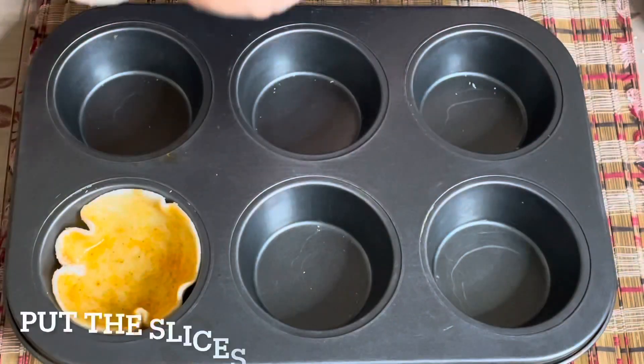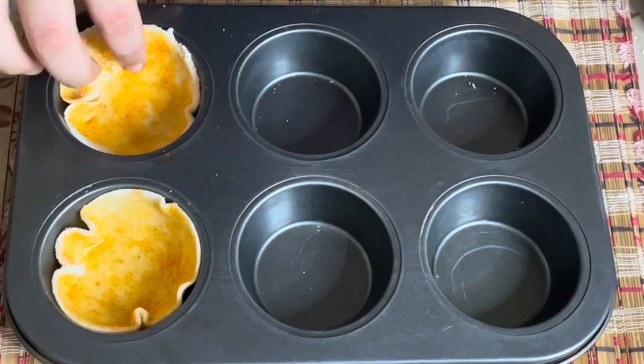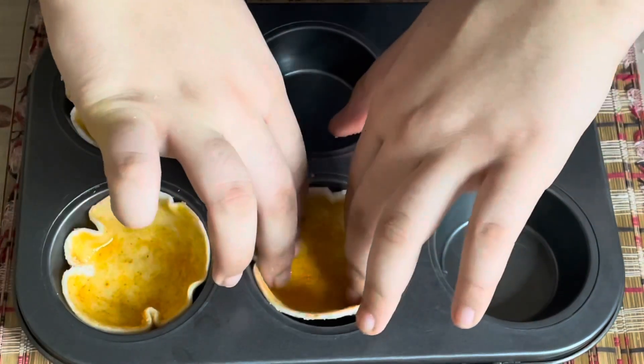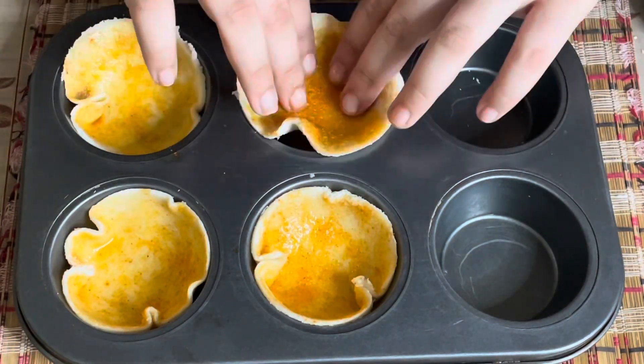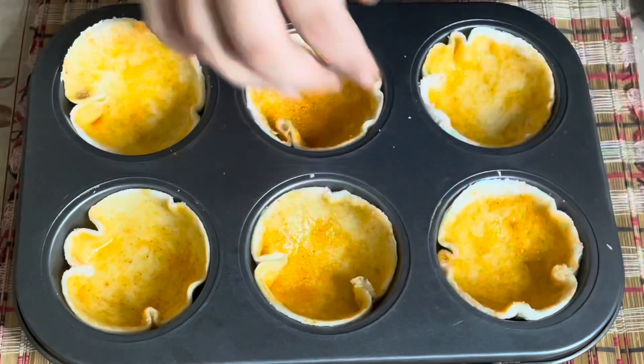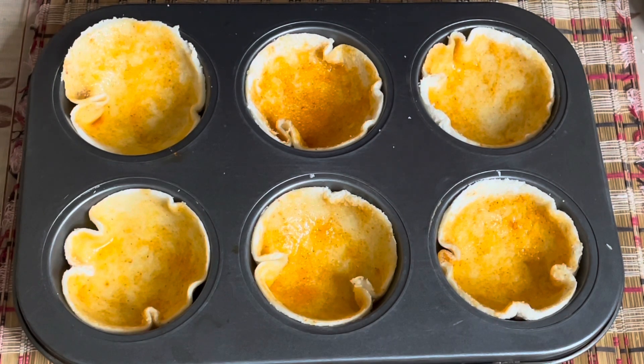So they are like katori shapes — they look cute, so small! And then this will go in the oven for about 5-6 minutes at 160 degrees Celsius.